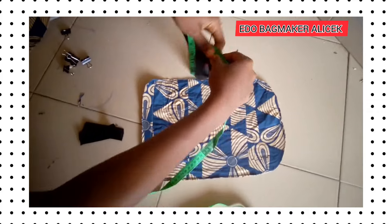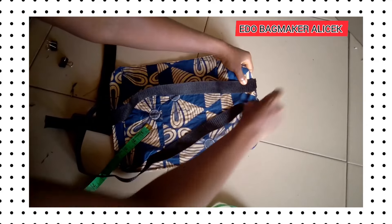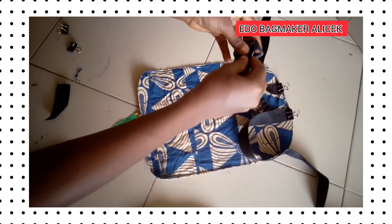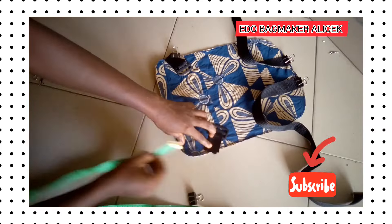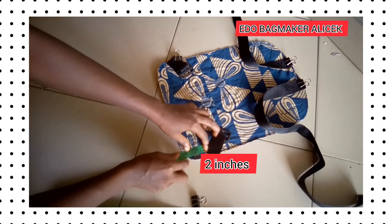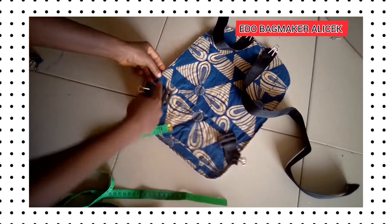We have fixed the front pocket — you can see the way I sewed it. Now this is the back. The long belt is 26 inches long while the short belt is four inches long. We sew it then put it on our jaws, measure two inches from the downside, and fix it in place.